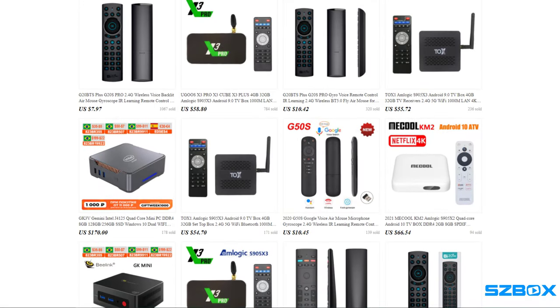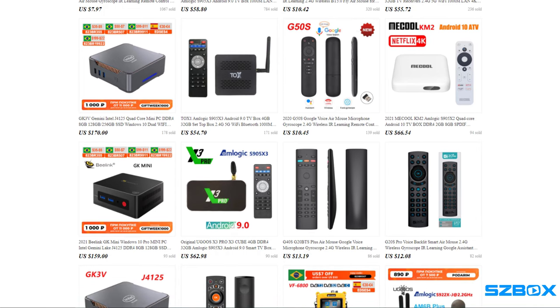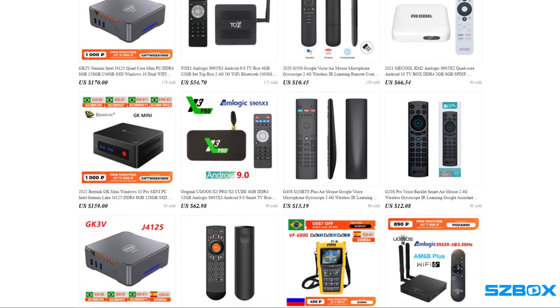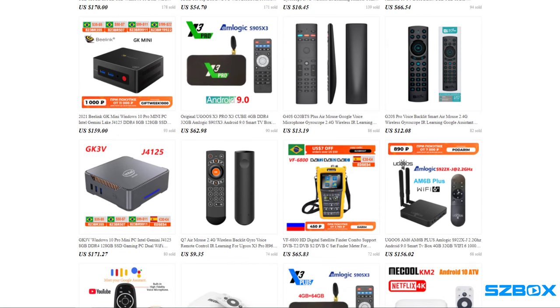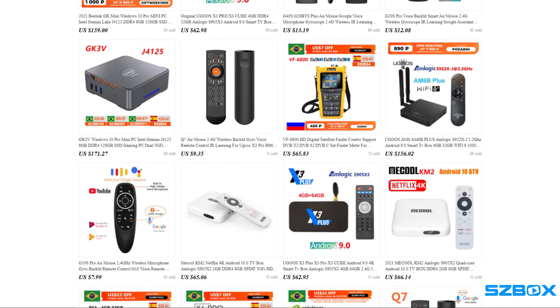Today's sponsor is SZBox, sporting the latest in Android boxes, mini PCs, wireless remotes, and other related accessories. See the link to the AliExpress and Amazon stores in the description below this video for the best prices on the latest Android streaming products.